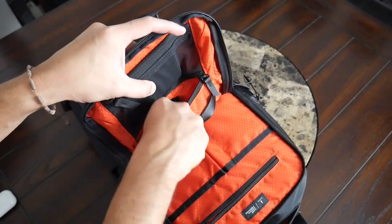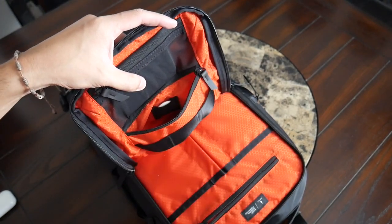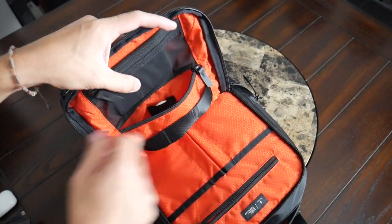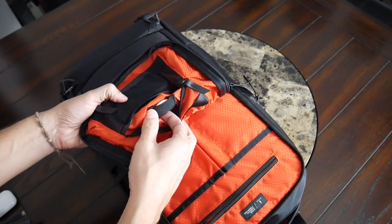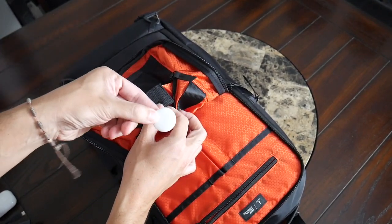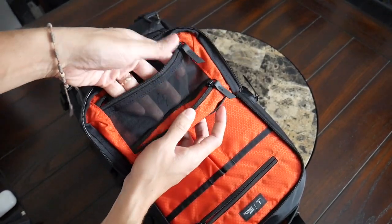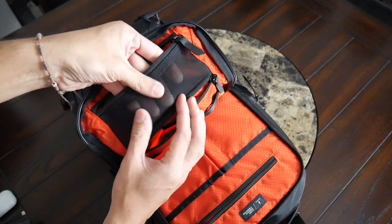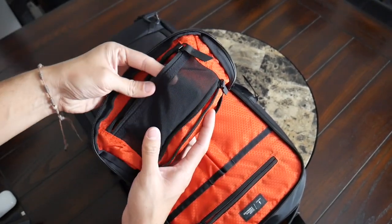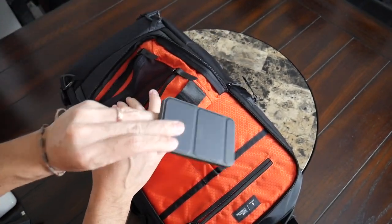Currently in that zippered compartment, I have the Anker wall charger for my laptop, phone, and tablet, plus my portable hard drive. There's also a little hidden slot that's going to be great for an AirTag or other similar type of tracker. And then above that, you have one more mesh zippered pocket — not a huge compartment, but it has a nice durable-feeling mesh. At the moment, I just have a portable battery in there to charge my phone.